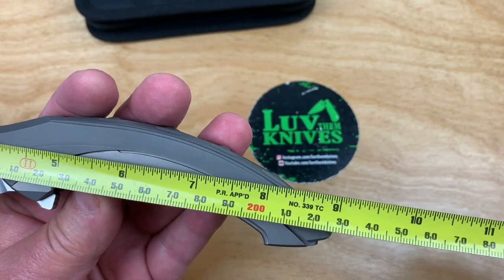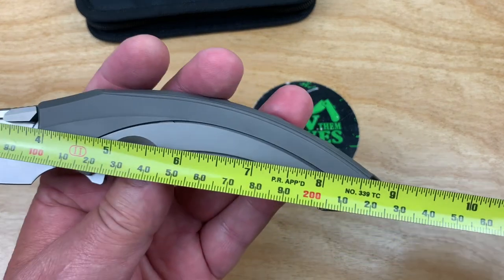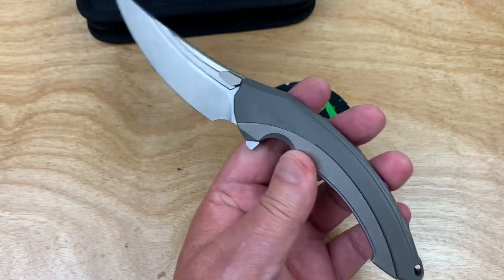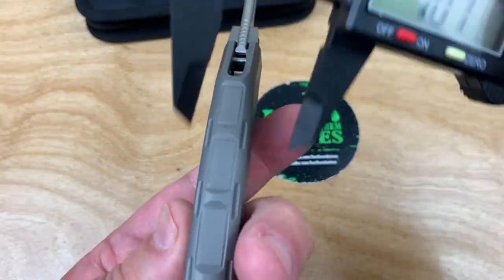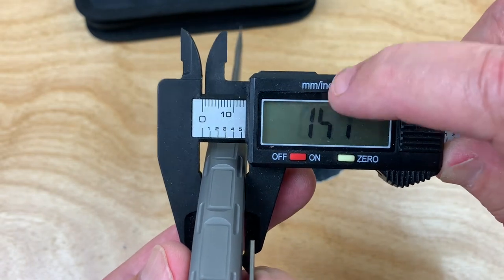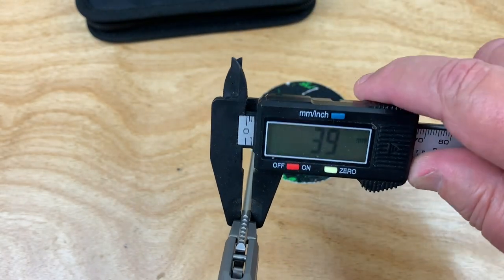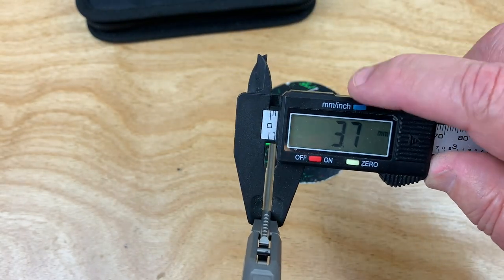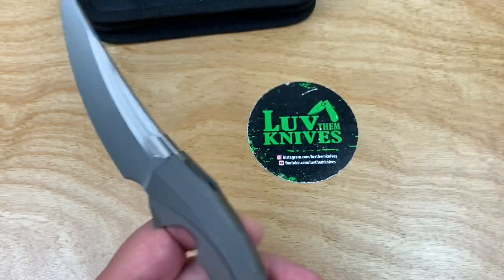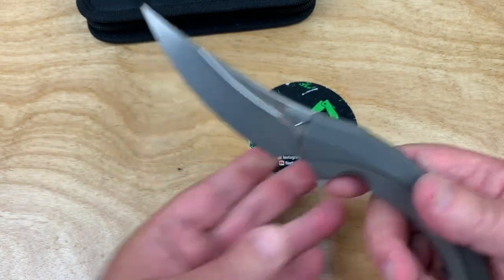Nine inches overall — 22 and a half centimeters. And 0.57 inches — that's a pretty good little handful at 14.6 millimeters handle thickness. And 3.7 millimeter blade thickness at 0.14 inches. It's a crazy design but pretty cool.